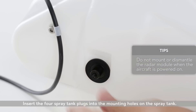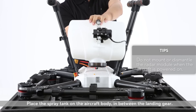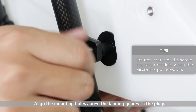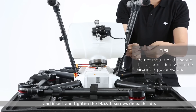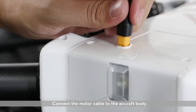Mounting the spray tank. Insert the four spray tank plugs into the mounting holes on the spray tank. Place the spray tank on the aircraft body in between the landing gear. Align the mounting holes above the landing gear with the plugs and insert and tighten the M5X18 screws on each side. Connect the motor cable to the aircraft body.